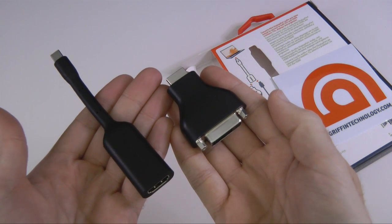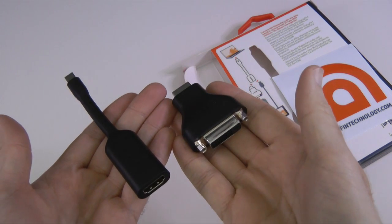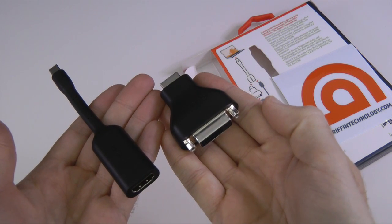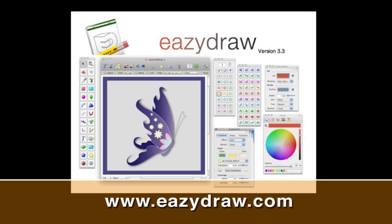If you want to follow me on Twitter, follow @Geekanoids to get all of my regular updates. Thanks very much for watching and I'll see you all in the next video. This video review is sponsored by EasyDraw, making drawing fun on Mac OS X.